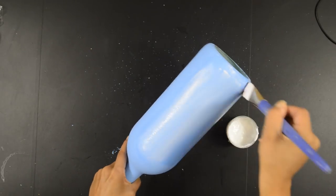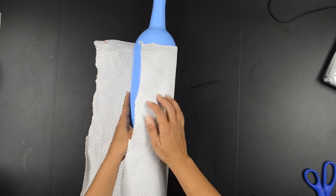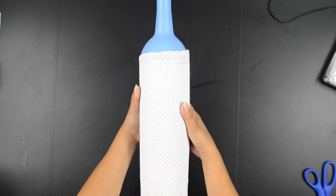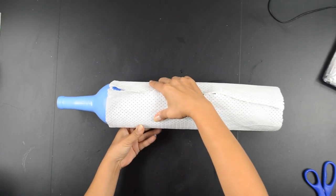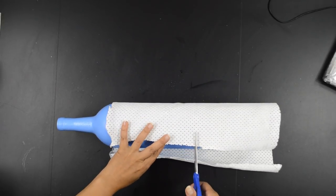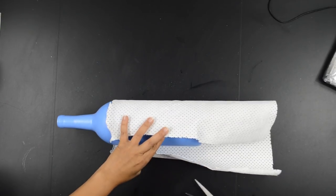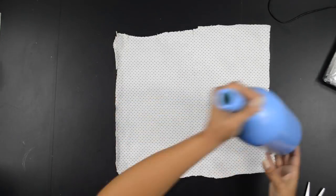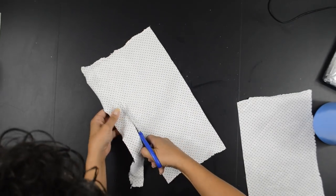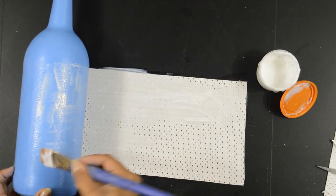Give the bottle a coat of Mod Podge to protect the paint. Let all that dry and then it's time to measure and cut.